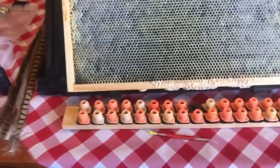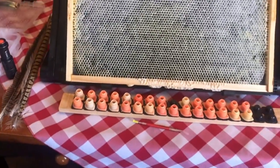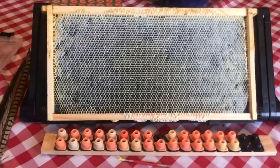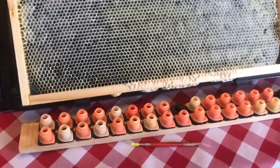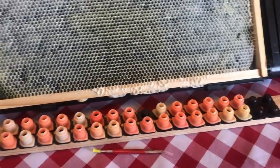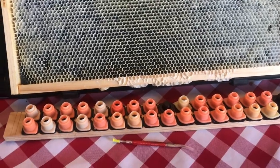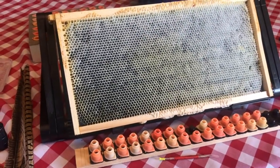These cell cups and bases are from the Nikot — or Nikko, depending on how you pronounce it — system. I like them. I also have some JZBZ's that I can use as well, but I just have so many of these from when I was using the Nikot system that I got comfortable with them and I use them.